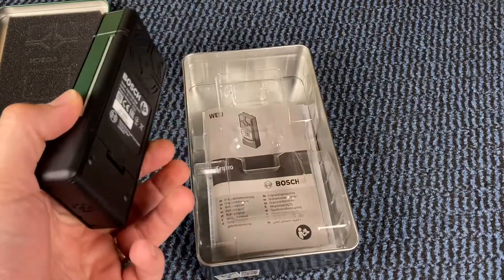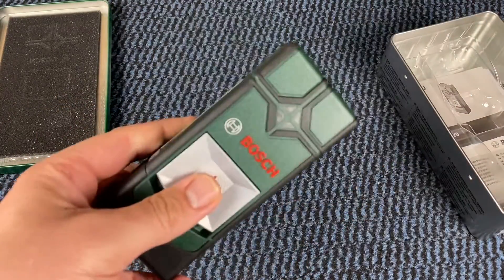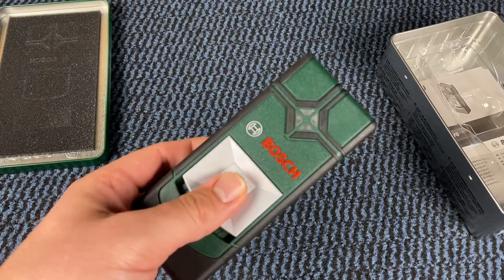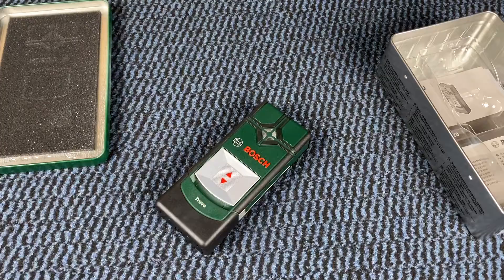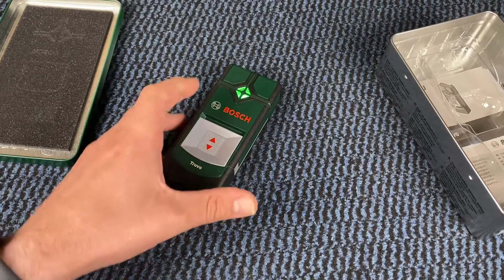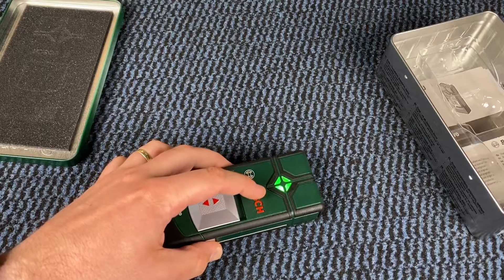We have auto calibration for direct startup and safer drilling. And we have marking aids — conveniently, we can use the lines on the side of the tool to accurately mark results during operation. And we have single button operation: one button principle with automatic calibration.